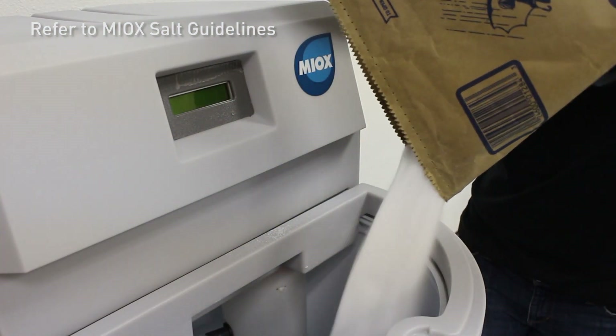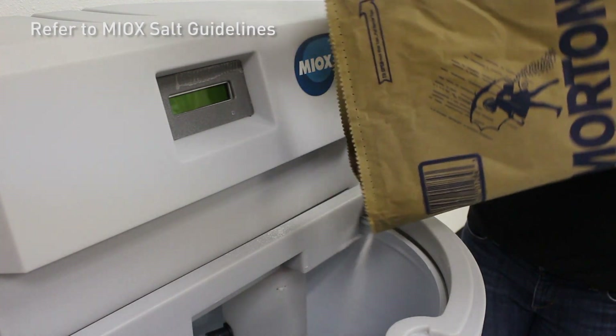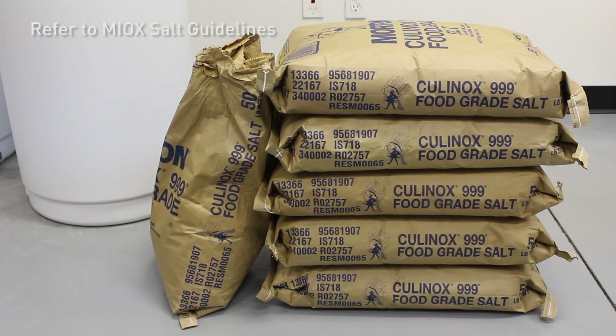The brine tank can hold up to six 50-pound bags of salt, which provides enough brine for the Riozuni 2-pound system to run continuously for six to eight weeks.